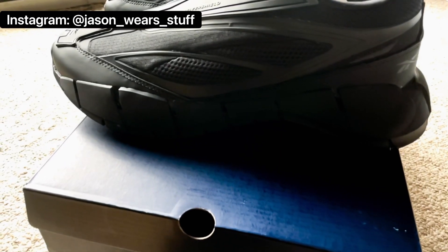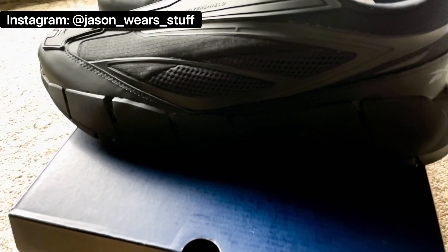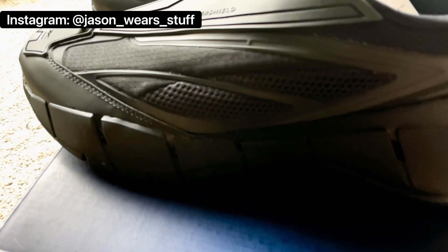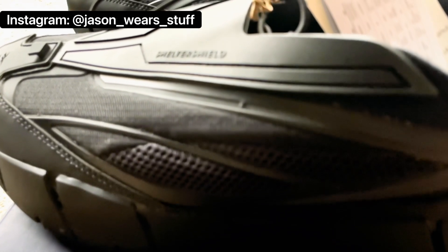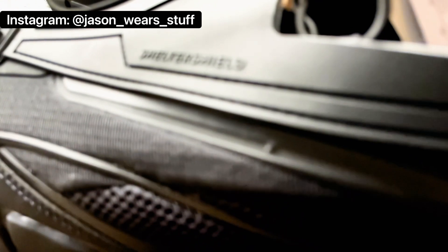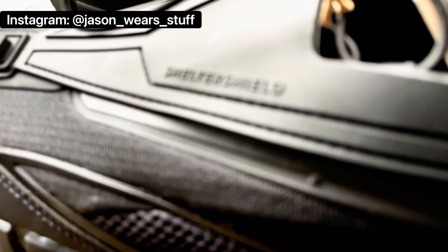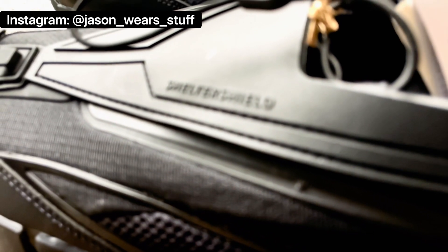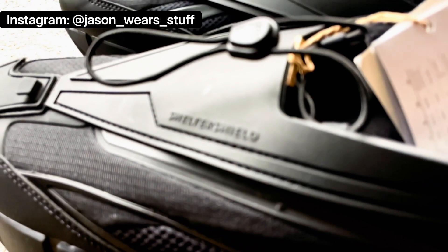These shoes fit right into that aesthetic beautifully. We're going to talk about the lacing system, comfort, and first impressions. Pulling them out of the box, I think they are absolutely gorgeous. I actually tracked down one of the main designers on Instagram, and the way he put it was: these are basically like Lamborghinis on your feet. And he wasn't lying — it really looks like a Lamborghini from the year 2050, right on your feet.